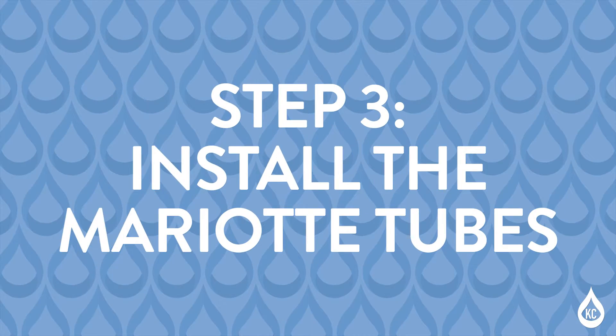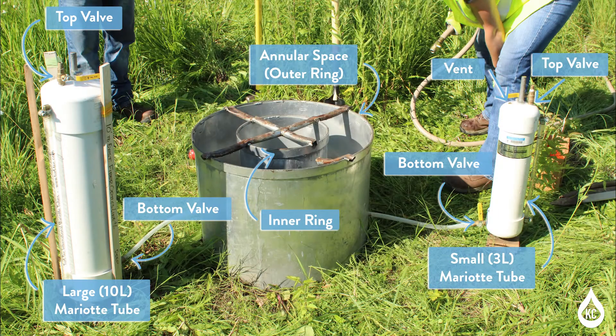Step 3: Install the myriad tubes. Myriad tubes are used in this test to determine the water infiltration rate of the soil. The tubes measure water volume and function as a reservoir to maintain a constant head of water during testing. A valve at the base of the tube is used for draining water; the valve on top is used for filling the tube. Divisions marked in millimeters on the side of the aluminum tube show the flow rate through a site cutout. For this test, we will be using two myriad tubes: a small myriad tube with a 3,000 mL capacity, and a large myriad tube with a 10,000 mL capacity.